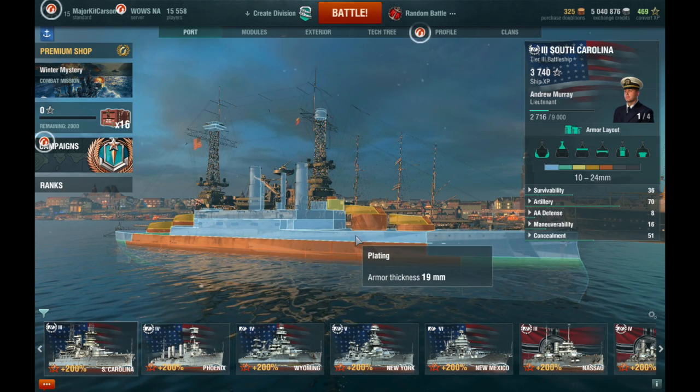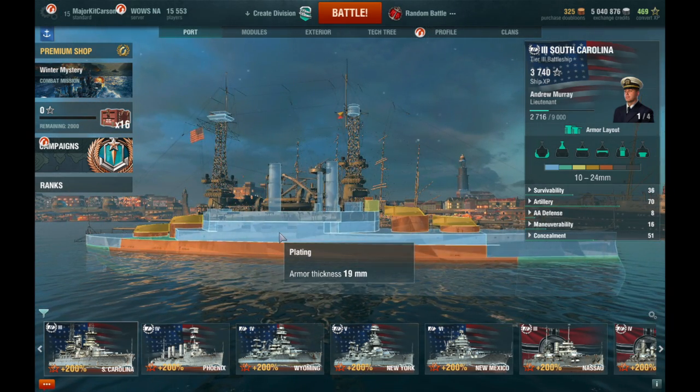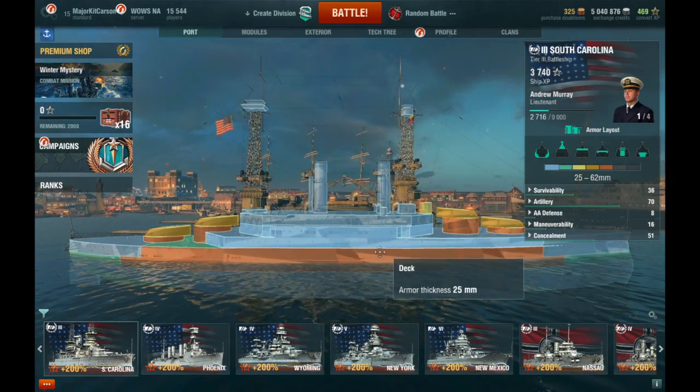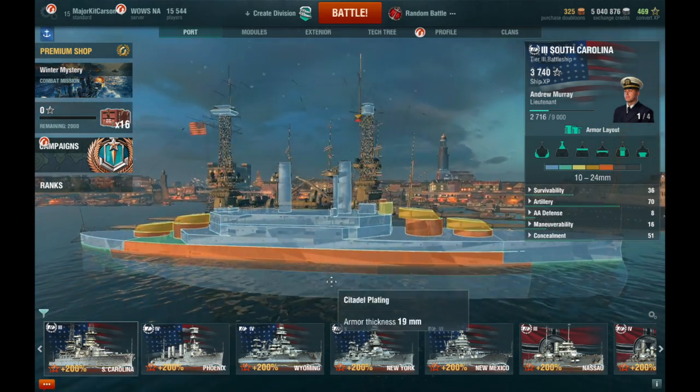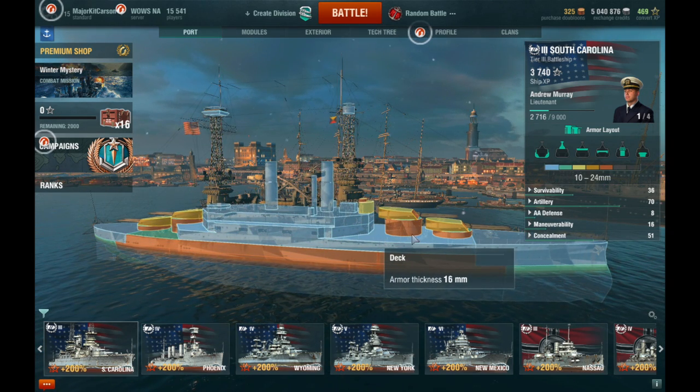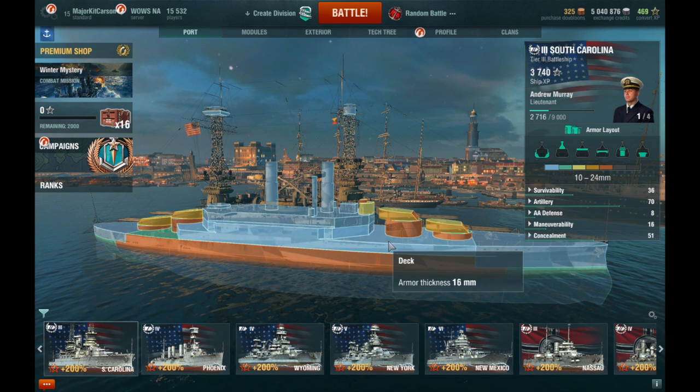As you go higher up, the plating starts to get thinner. The plating along the sides, along the superstructure, is 19mm. As you get up onto the top of the deck where the secondary batteries are, the fore-end deck is 16mm. The deck is all 16mm.